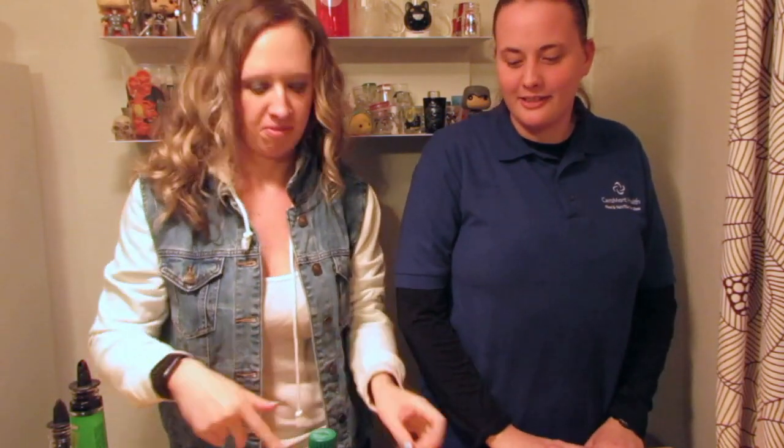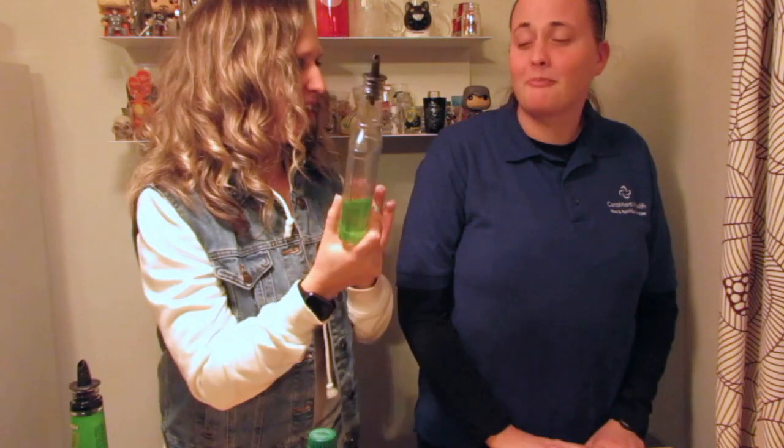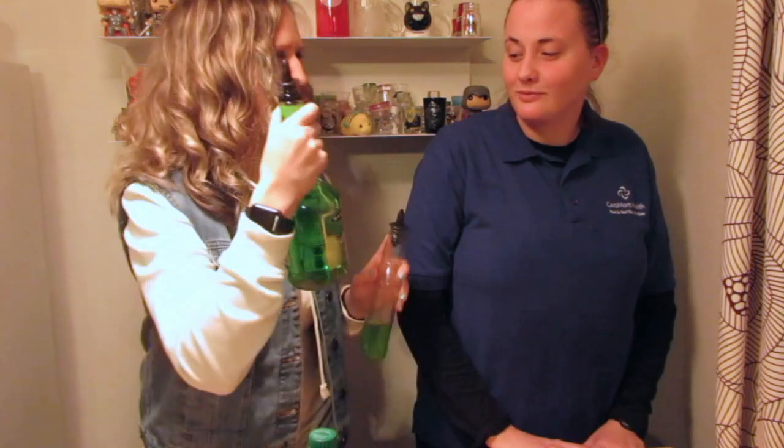Hi! And today, what we're making is a pea drink. And it's very, very simple. Very easy. This is Jolly Rancher — Sour Apple Jolly Rancher — with vodka. Definitely. And of course, you gotta have your sour apple butter.